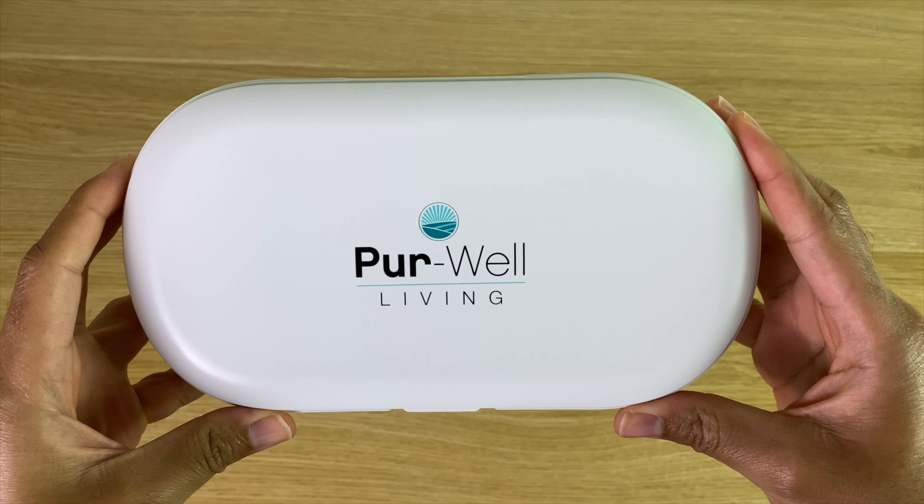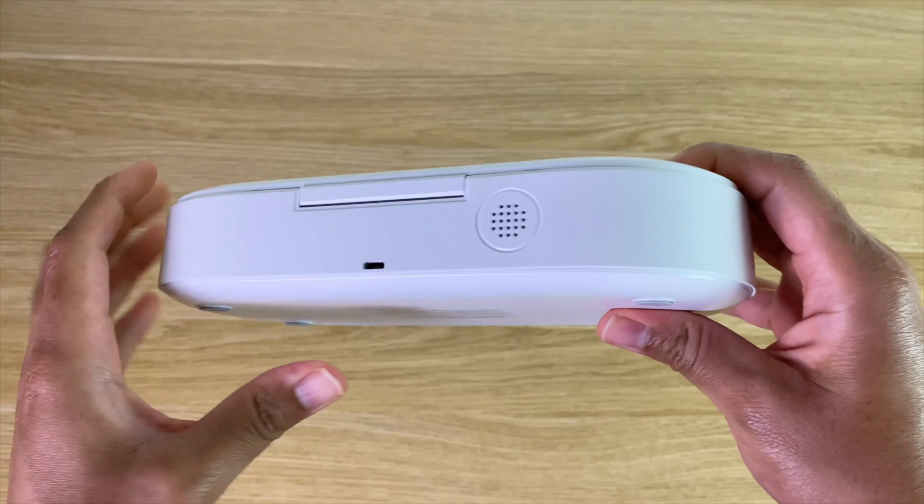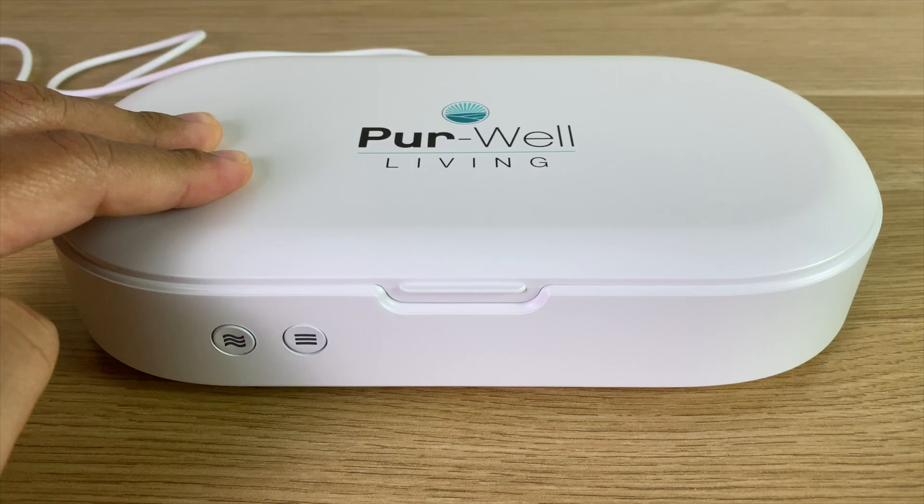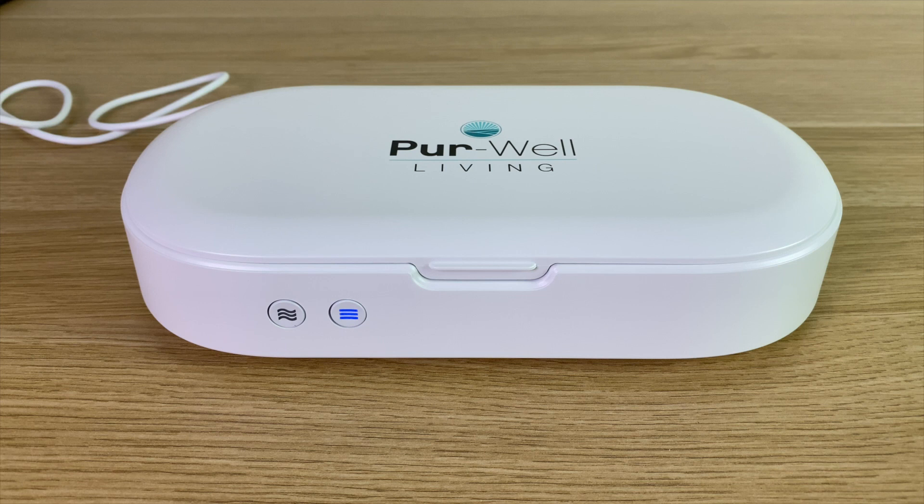The process is quick and simple in terms of sanitizing your phone or other items. Simply place them into the case. Once you have your items in the case, close the lid and press the sanitize button. Once you do this, the button will illuminate blue, and after five minutes it'll beep twice, letting you know the process is done.